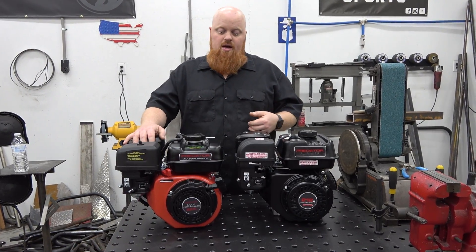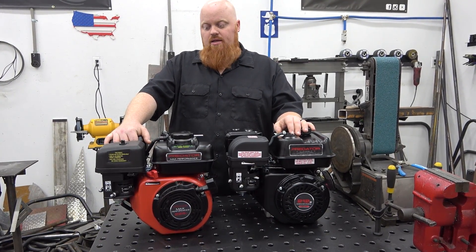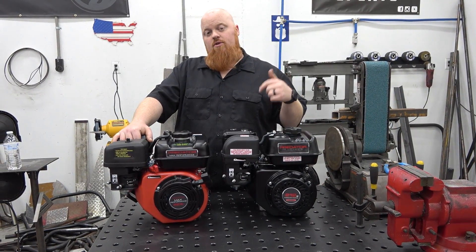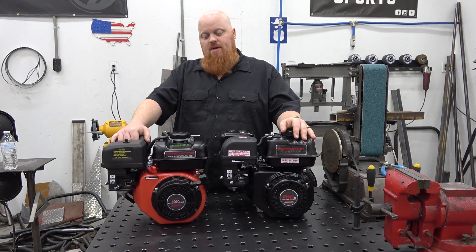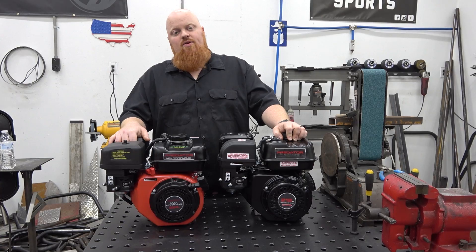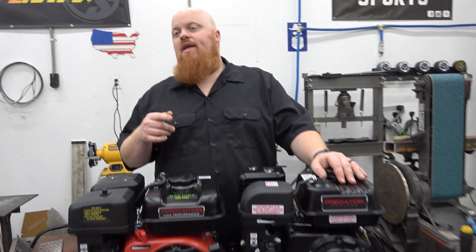Do you think it's a better value? Personally I do — I think it's a lot better way to spend your money for go-karts and minibikes. Big shout out to Harbor Freight for sending out this engine. We'll be fully building it and slapping it on a Trailmaster minibike very soon. Thank you guys so much for watching and supporting us. We love you and God bless.